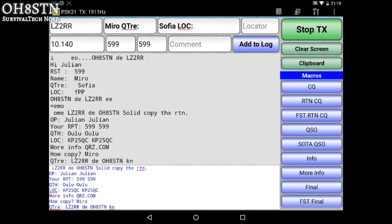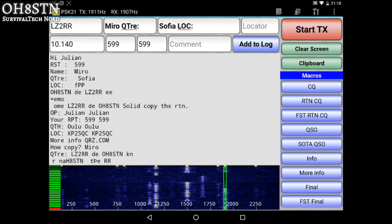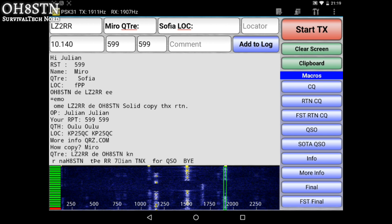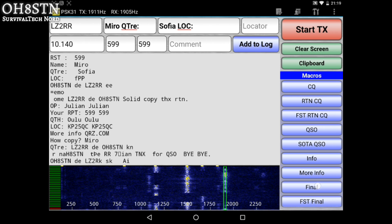On his return, you're going to notice that there's some QSB — some fading — or maybe band conditions are not adequate. Still, there are enough correct letters to understand what it is that he's saying to us. And that is his call sign to my call sign, Julian. Thanks for the QSO. Bye-bye.